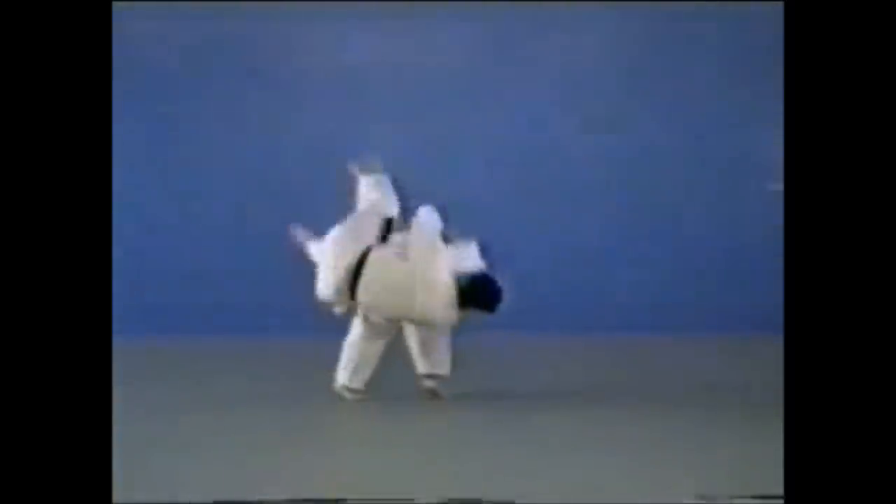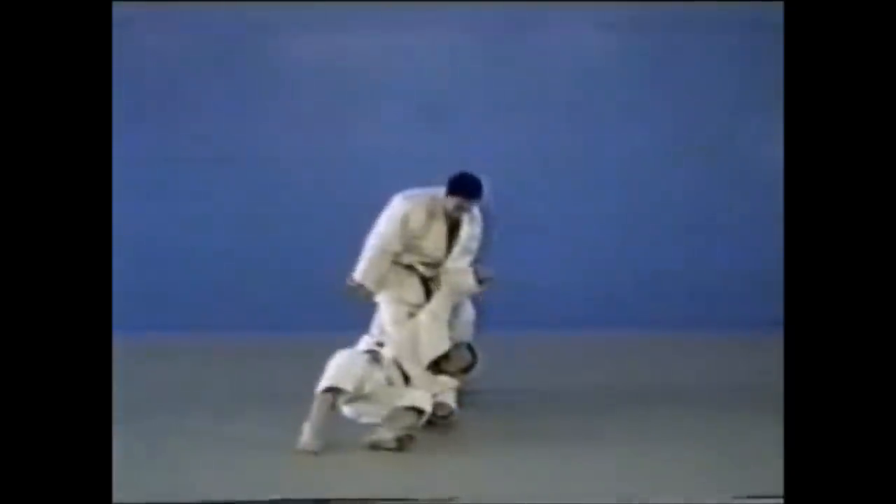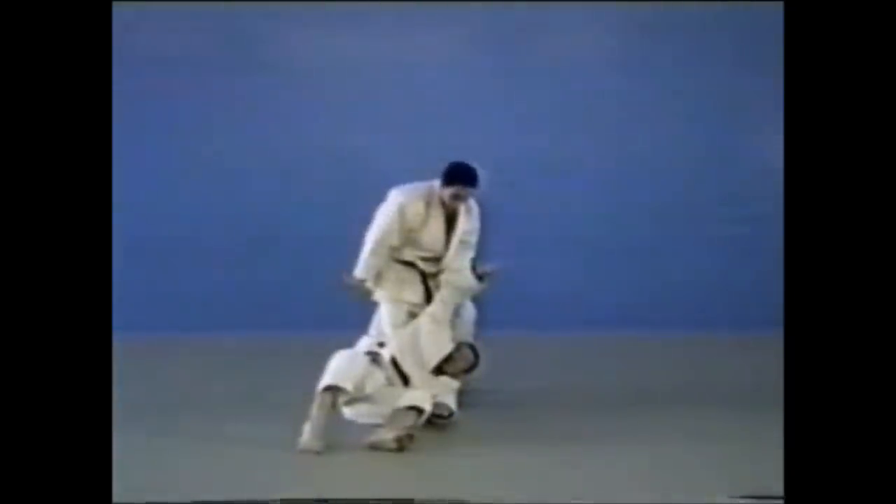Here you see this Ippon Seionage, very rarely used in Judo as well. In the old days, they would drop on their knees, and as you see, the hand blocks the leg.